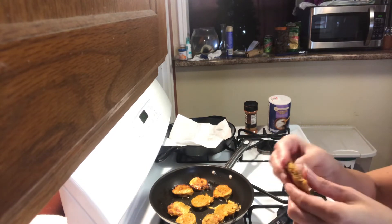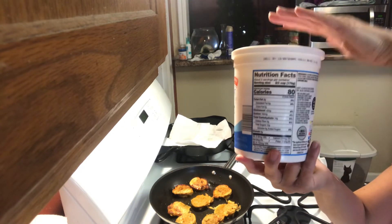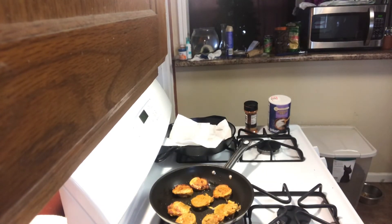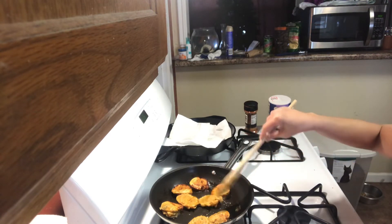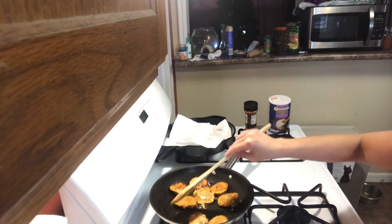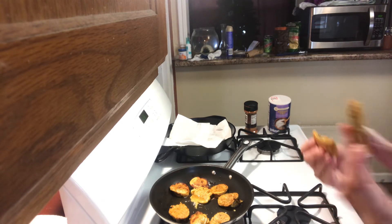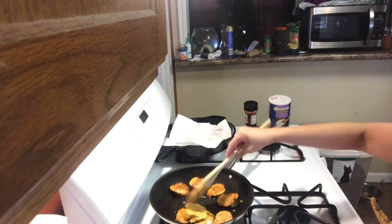I'm cutting this and there's some yogurt here. I'm not going to show you the brand, but any kind of yogurt or sour cream you like works. You can't stop — you've got to keep eating. I'm just kidding, but it is addictive, trust me.